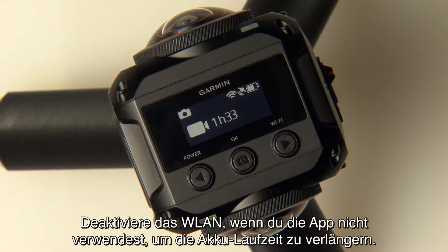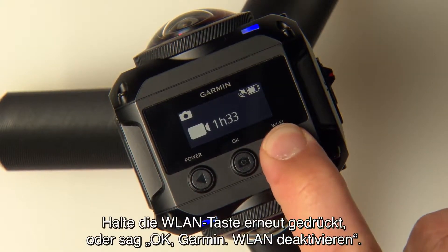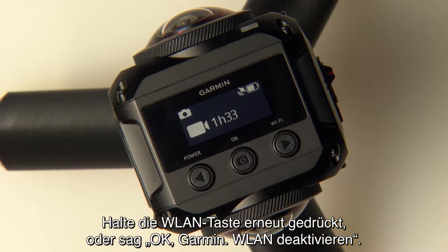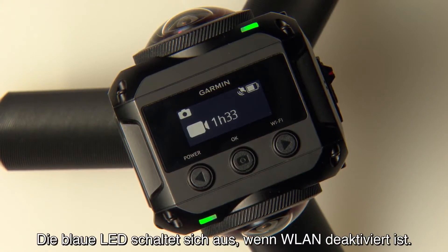Turn off Wi-Fi when you're not using the app to maximize battery life. Press and hold the Wi-Fi button again, or say "OK Garmin, disable Wi-Fi." The blue LED will turn off when Wi-Fi is disabled.